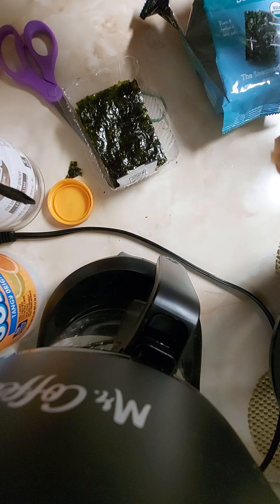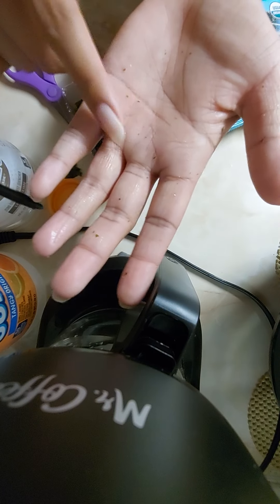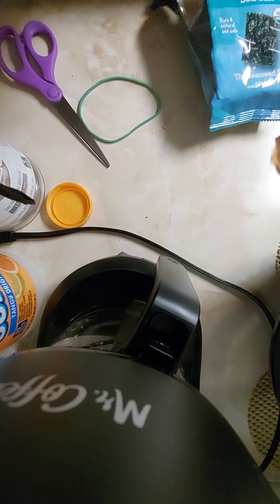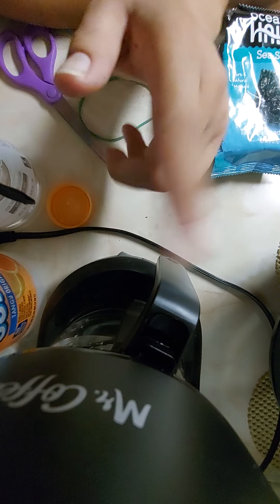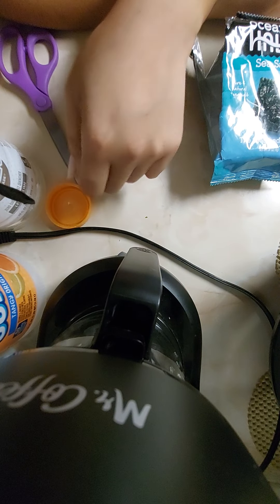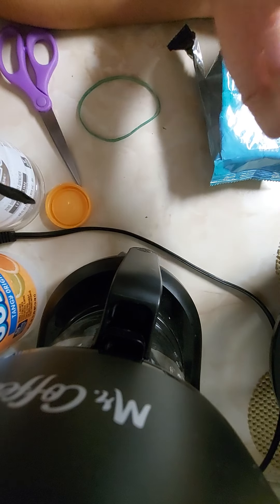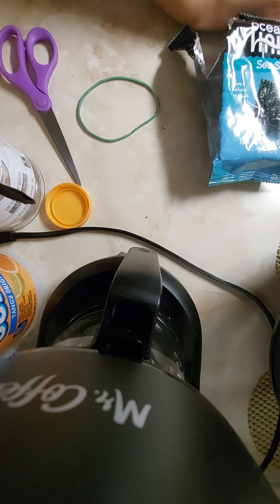I'll put it to the side. As you can see, it leaves crumbs, so just be careful with that. The plan is to plate the marucha for myself and put the seaweed on top — probably crush another two pieces and put them on there and enjoy. I do have chopsticks and I might use them since I rarely use them anymore.